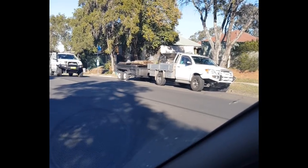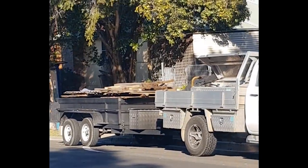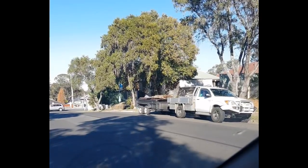G'day guys. It's freezing. So I'm driving down the street on my way to my next job, and next minute I see this bloke on my way taking down this fence, and it's all getting loaded in the back of the ute — they're ready to go to landfill or firewood. So I said to myself, let's see if he'll give me some of that. Look at what I scored here.